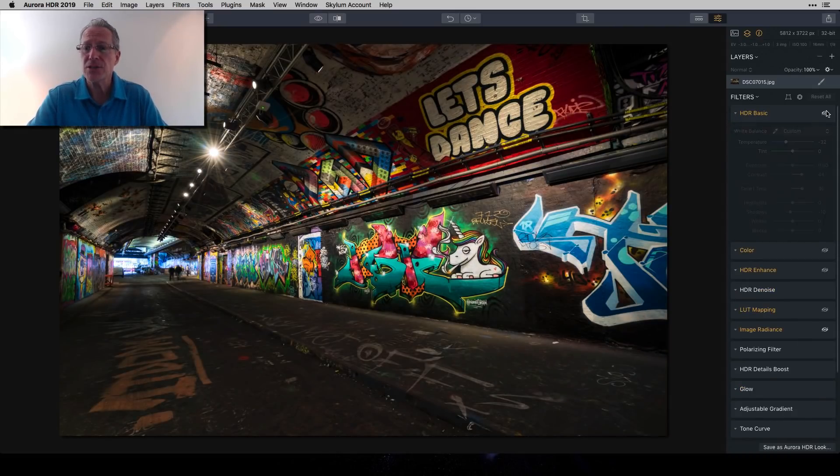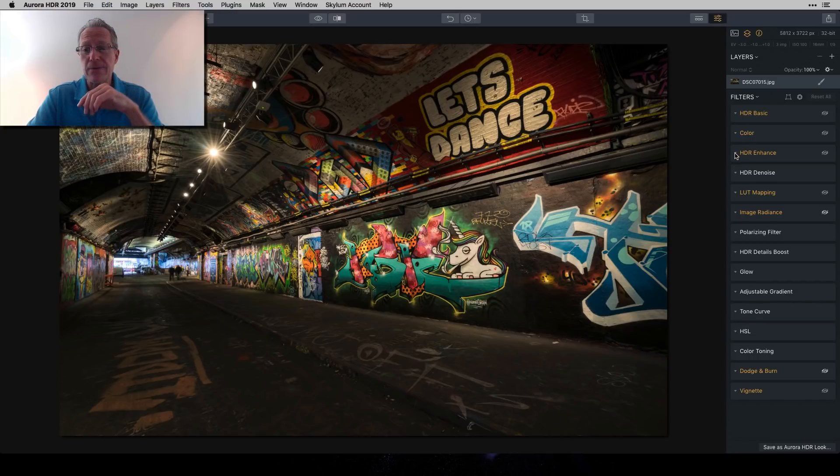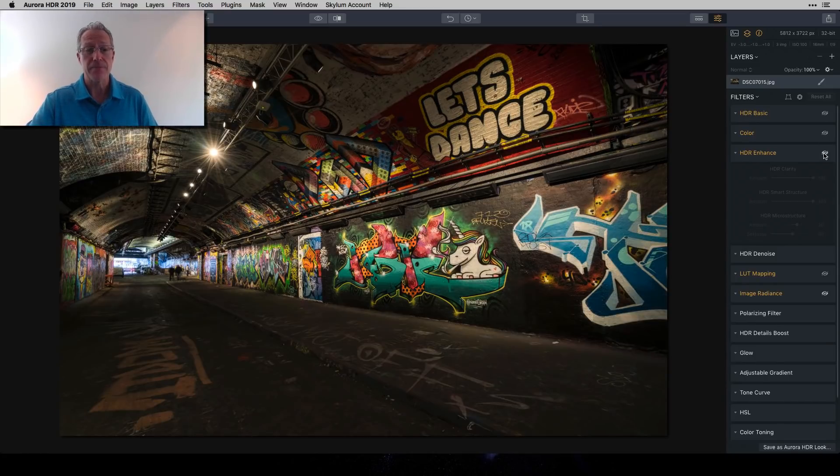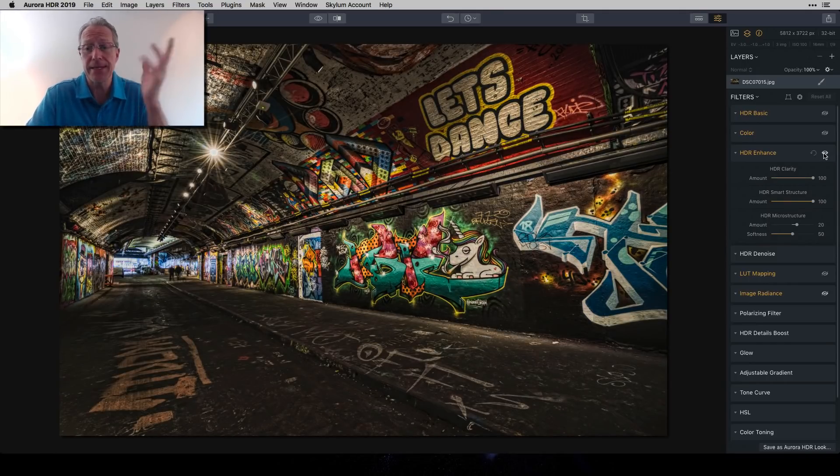The very first thing I did was go straight to HDR Enhance and jack up the detail — no apologies. I went HDR Clarity 100, HDR Smart Structure 100, and even added some HDR Microstructure, which I'm pretty sure I've never used in any previous HDR versions. The point was just jacking up the detail, and going from that base to this was already kind of crazy given the subject matter.